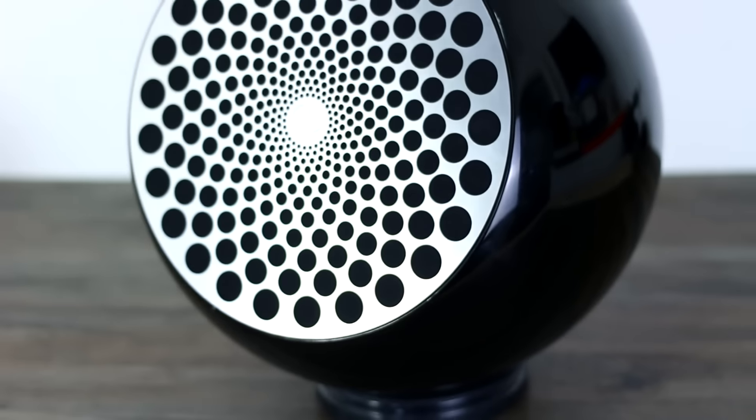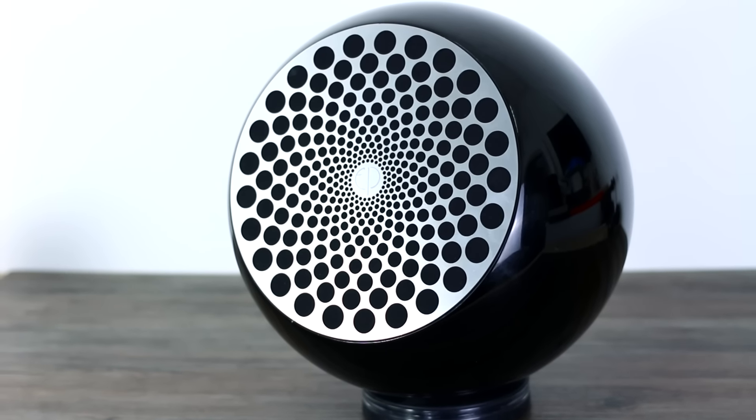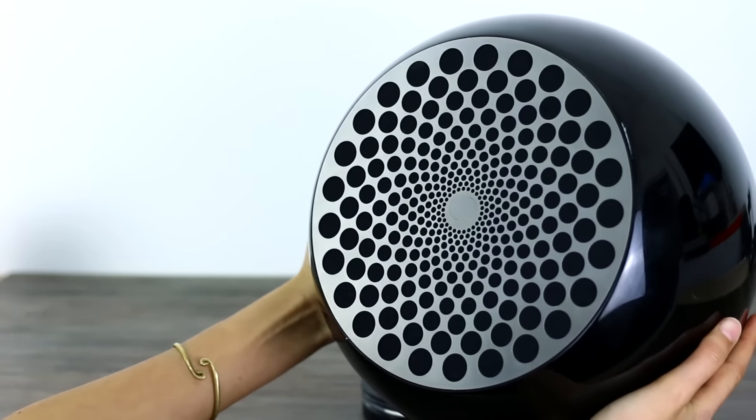When you think of a Bluetooth speaker, something portable and lightweight normally springs to mind. Not so with the Zemi Aria. This thing has been designed to be a striking feature of your living room, and at a hefty 7.5 kgs, you wouldn't want to be lugging it around anyway. Like the Orbit Sound A70 bezel reviewed, it doesn't have a battery. This is a statement piece as much as it is audio hardware.